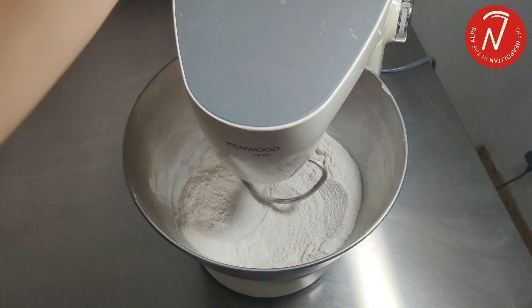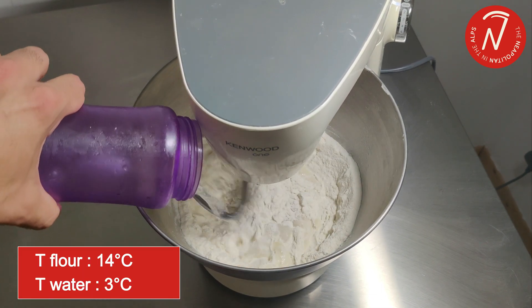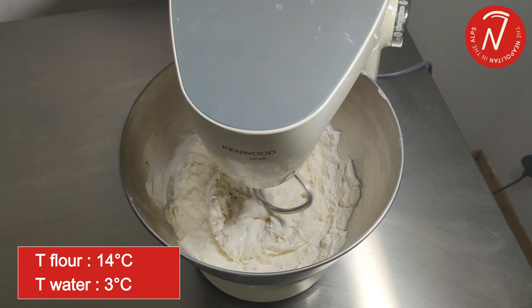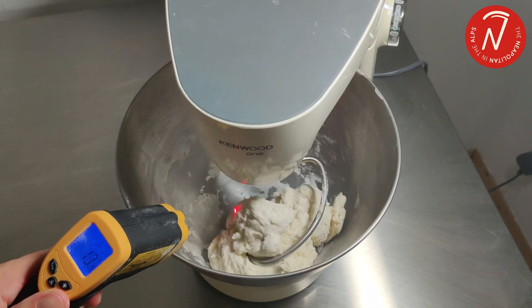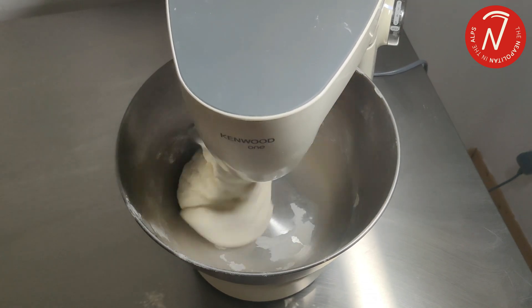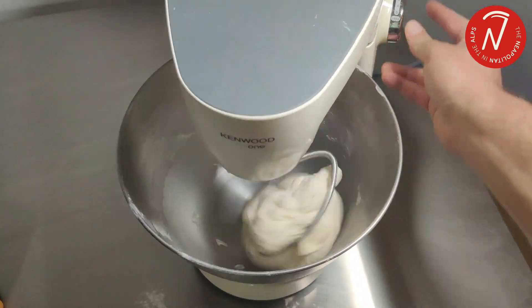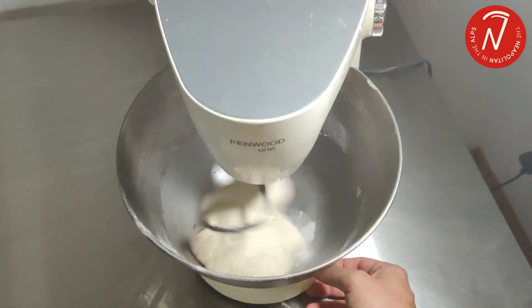Stand mixers are known for the significant amount of heat they transfer to the dough during kneading. Here the temperature of the flour was 14 degrees, as I left it in the fridge before starting, and the water was very cold, around 3 degrees — you can even see some ice cubes. The goal is to start with a very cold dough to compensate for the high heat from the mixer and the high ambient temperature of around 28 degrees. The dough starts between 13 and 15 degrees. In this first part I'm starting at low speed, then I'll add the salt and increase the speed.